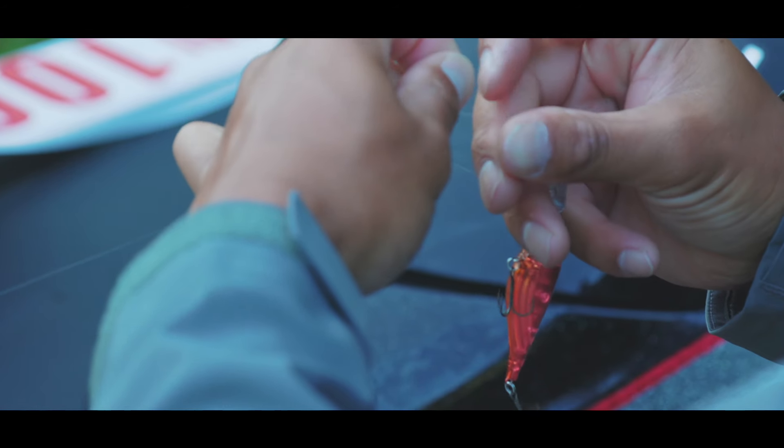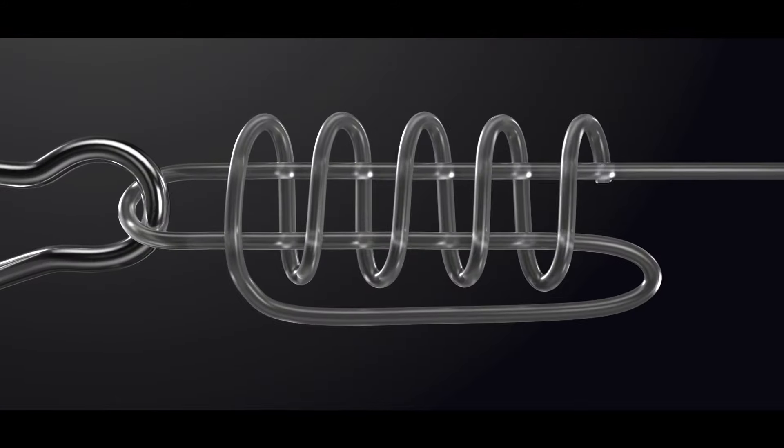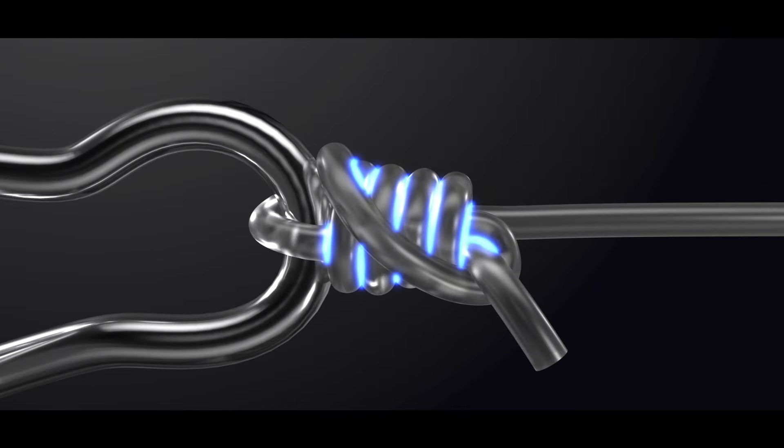Shimano engineers designed Nano Armor technology to have nano-level bumps on the line's surface for added knot strength and toughness. These additional surface areas help maintain the original integrity and performance of the fluorocarbon line while adding strength and preventing the knot from slipping when tying to a lure or hook.